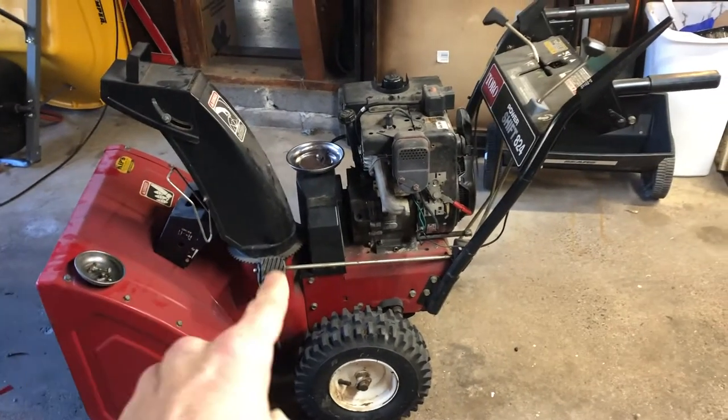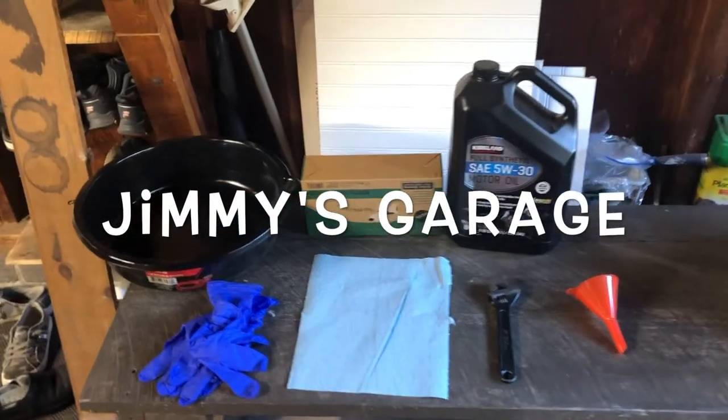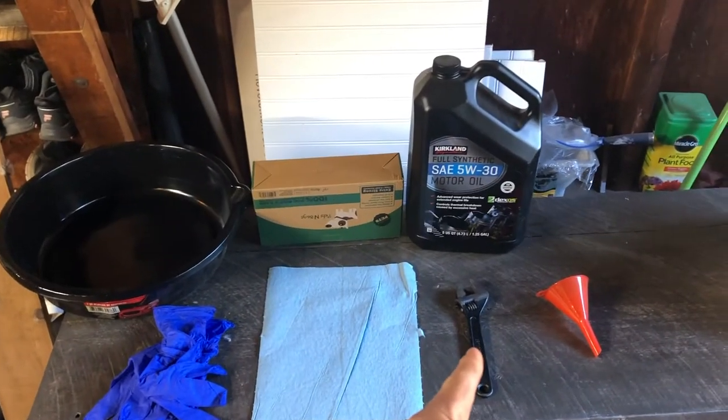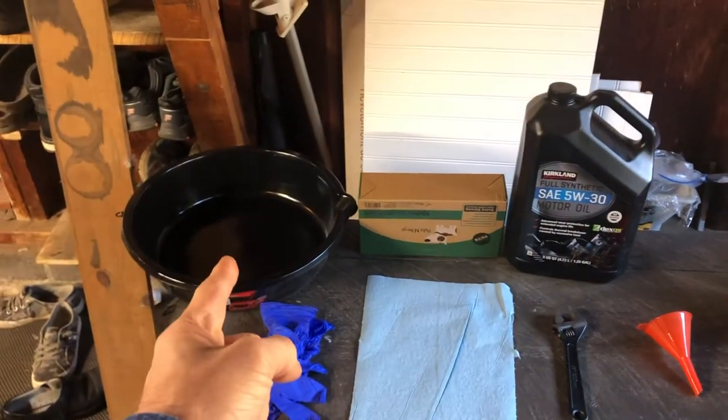All right, how to change the oil in a snowblower — I'm gonna show you how to do it in one minute. Tools you're gonna need: gloves, paper towel, a wrench, a funnel, some oil, something to prop the machine up with, and a catch pan.